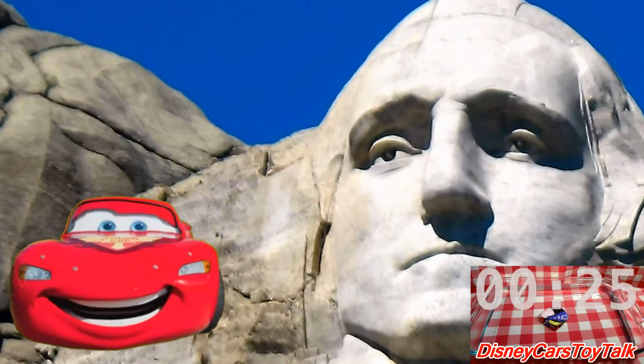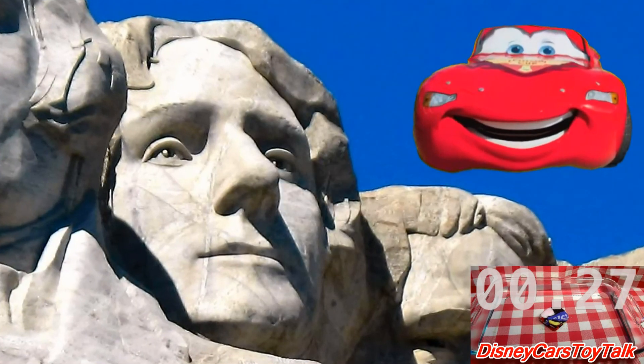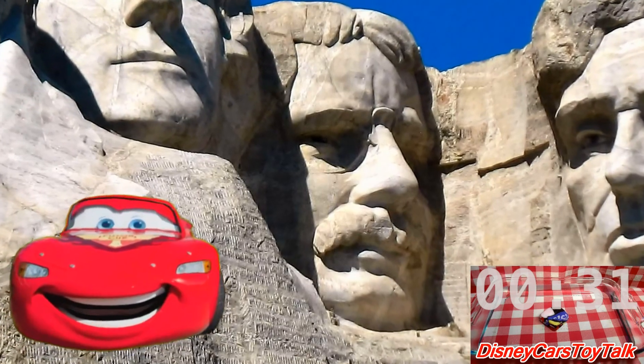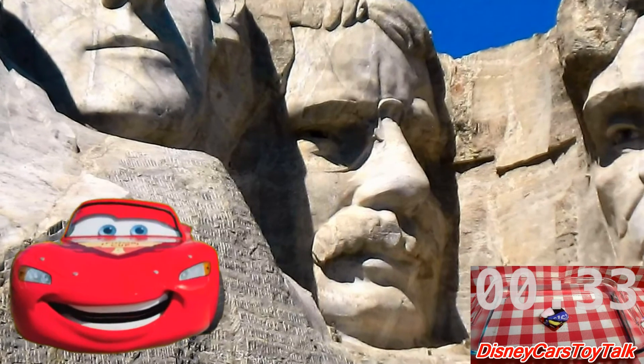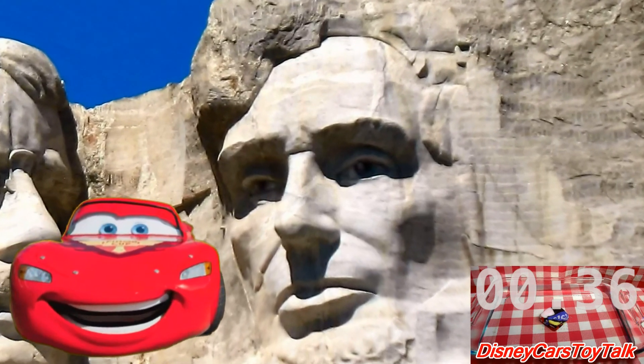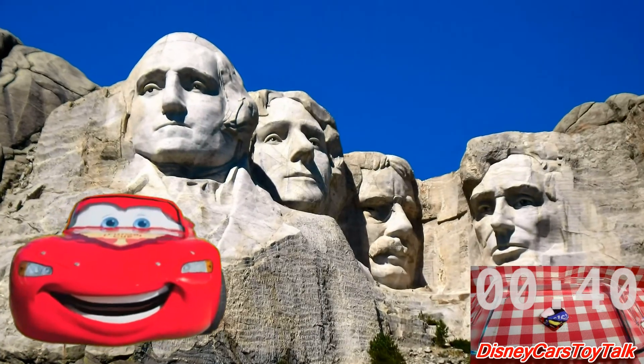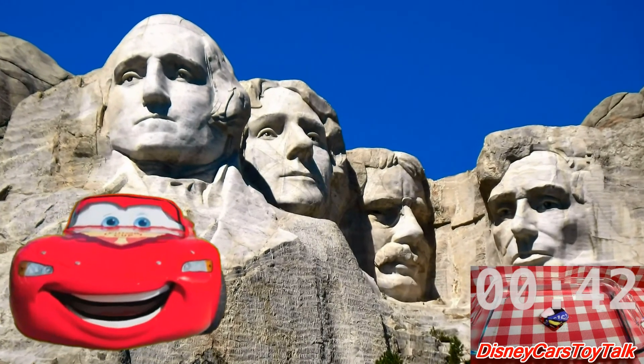The first President, George Washington. The third President of the United States, Thomas Jefferson. The 26th President, Theodore Roosevelt. And the 16th President, Abraham Lincoln — that's my favorite president. Cool! Over 400 people worked to carve Mount Rushmore out of stone.